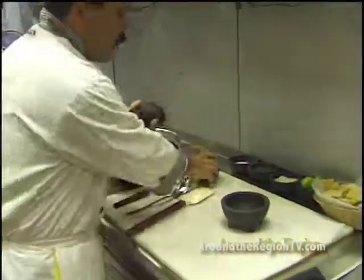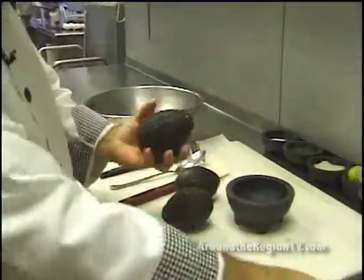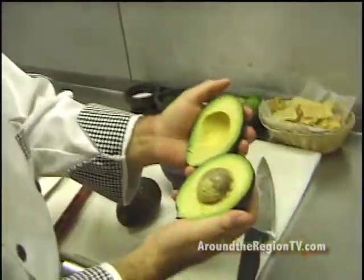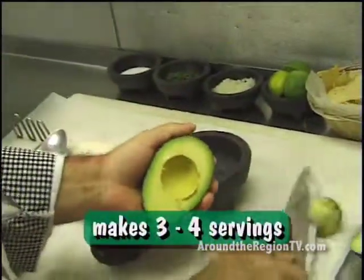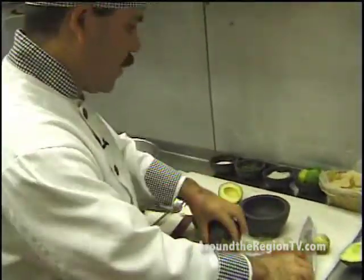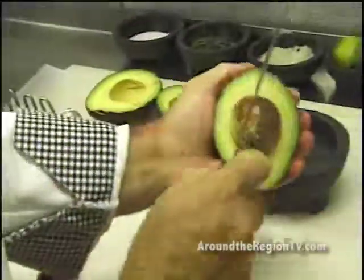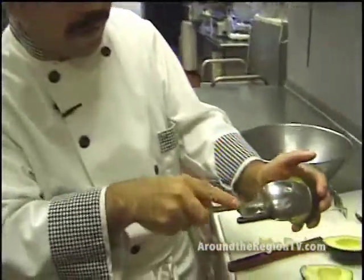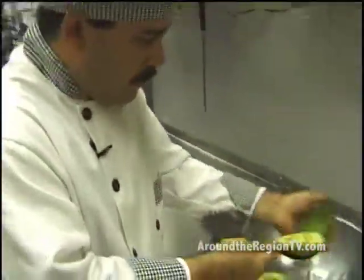The first thing is you buy three ripe avocados, and now cut them in half with a knife. You see, this is very light and green inside. Take the seeds out, cut each in half. Use a big spoon to scoop out all the avocado, very nice and clean inside. Put everything in the mixing bowl.